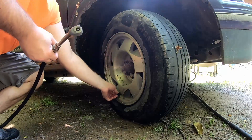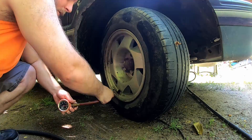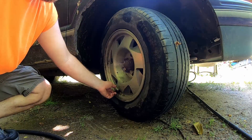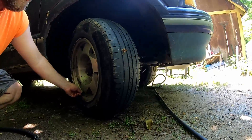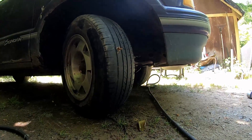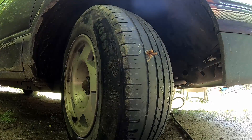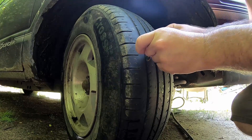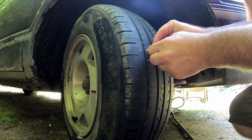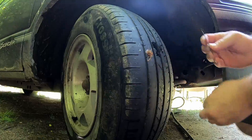All right, I'm going to top the tire off before I cut the plug off with the razor blade, so we'll leave it there. Then we'll take a razor blade — I'm going to leave a little bit sticking out but not much — and just slice it off. Don't cut your finger. And that's it.